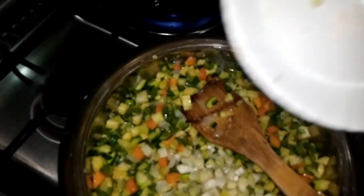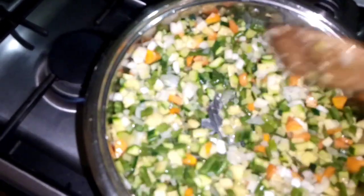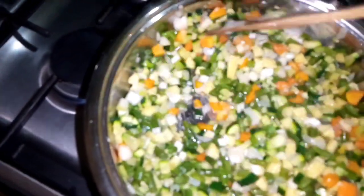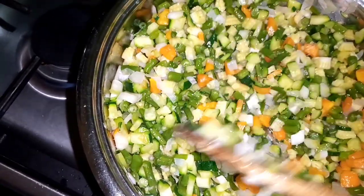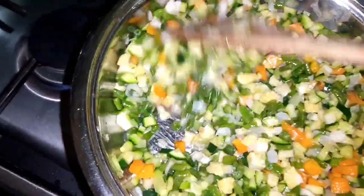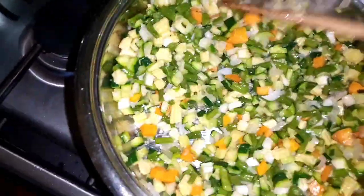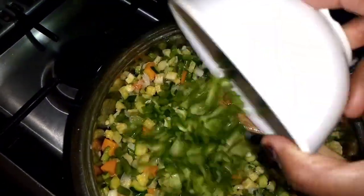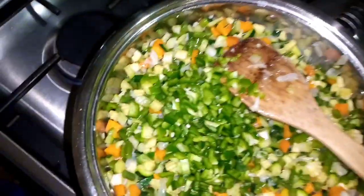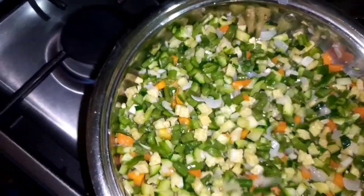Let's add our scallion — the white part. It's coming together, guys. This is something you can put on really quick, so it's a good mixed vegetable you can enjoy with your family. I'm going to add my green bell pepper for taste because it's almost ready.